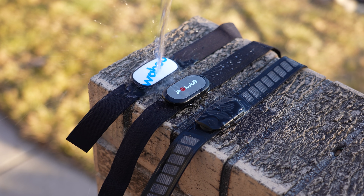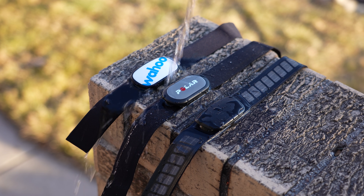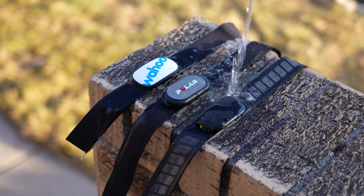All of these are waterproof to certain degrees, so you can swim with them. However, none of these have the ability to store heart rate data on the strap itself, so you won't be able to actually collect swimming heart rate. The reason is that Bluetooth and ANT+ don't transmit well through water — that's why swimming heart rate straps have the ability to store heart rate on the strap itself.